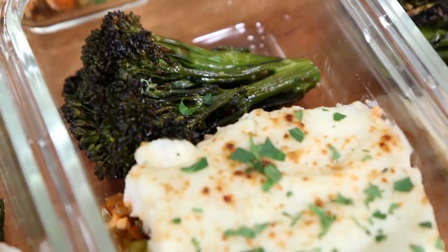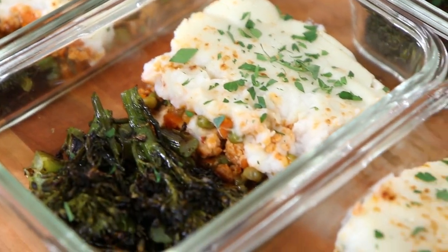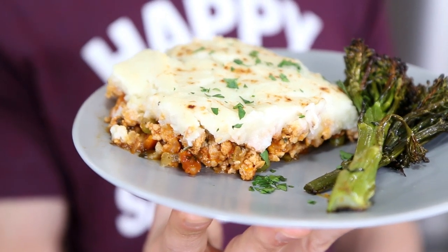What up, Meal Prepping Nation? It's Bobby, and today we're going to take a classic comfort dish, shepherd's pie, and make a lean and mean version. Most importantly, it's going to be tasty, super easy to make, and hella delicious, because we are making shepherd's pie for weight loss.